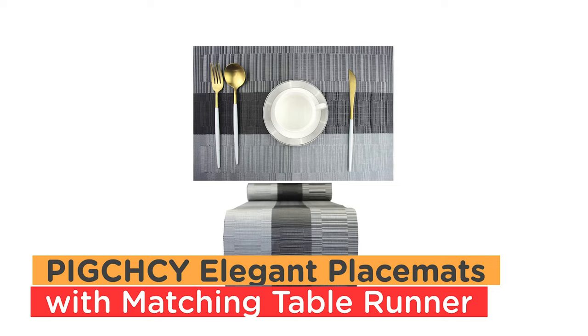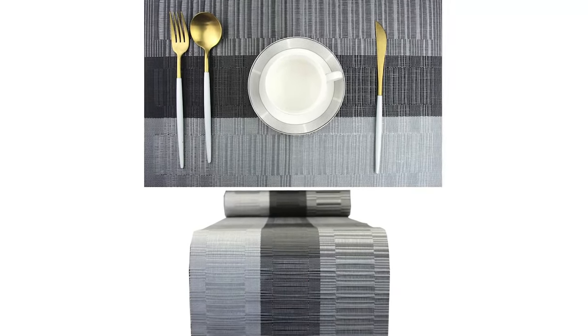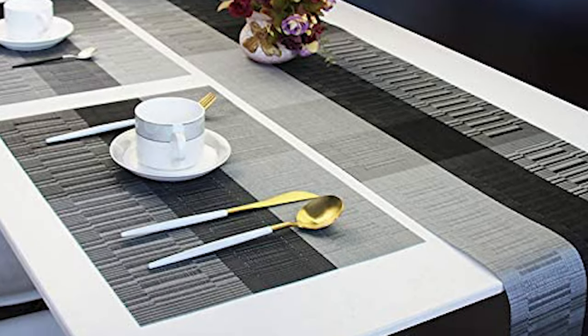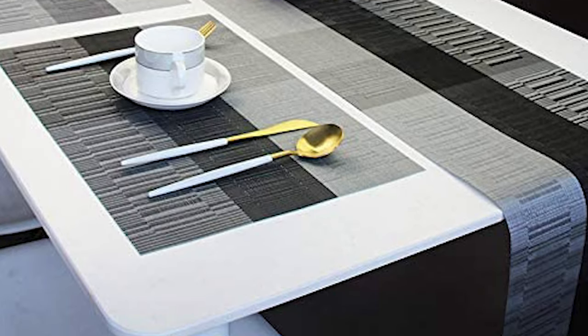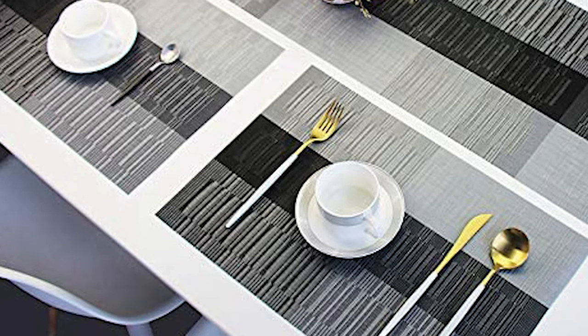Number 4: Pitch See Elegant Placemats with Matching Table Runner — environmental placemats set of six. This table runner is simply washable. This non-fading, easy-to-clean table runner is heat resistant to protect the table. It is non-slip, wipe clean, and dries very quickly — no machine wash needed.